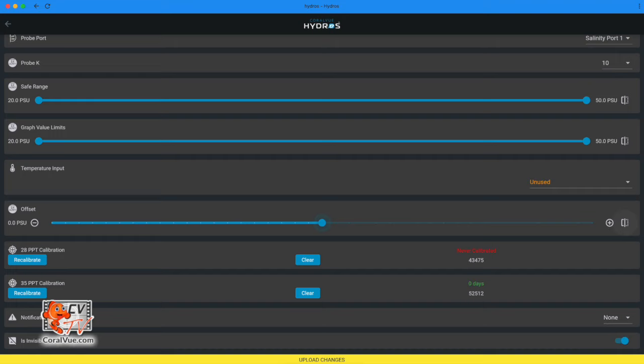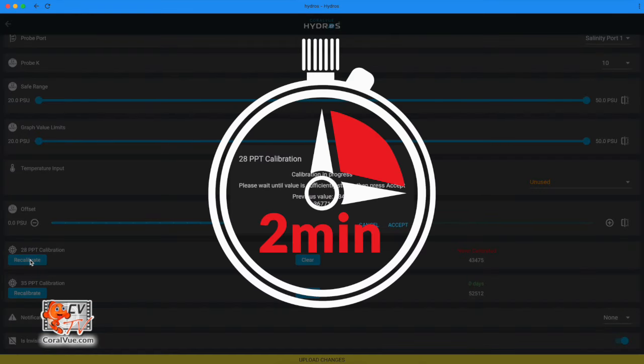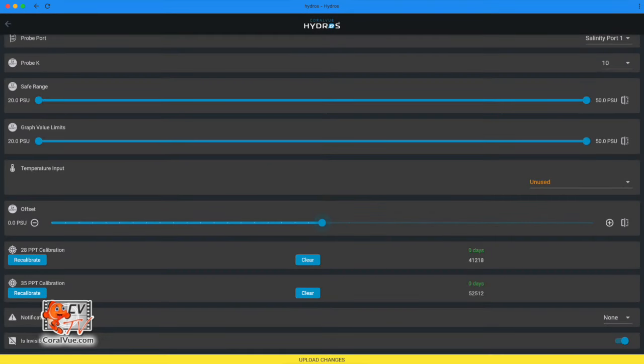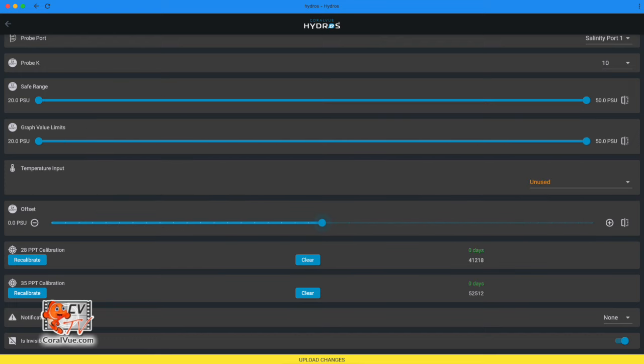Place the probe into the 28 ppt calibration solution and swirl it around to ensure no air bubbles are trapped inside the probe's tip. Tap the Recalibrate button on the app and wait two minutes. After the value has stabilized, press Accept. Notification level: specify the notification level — you will receive notifications when the reading is outside the safe range or the controller has lost connection to the sensor. Is invisible: if you choose to hide the input from the status screen, it will only become visible on pages that have 'show invisible' selected. By default this output is invisible.